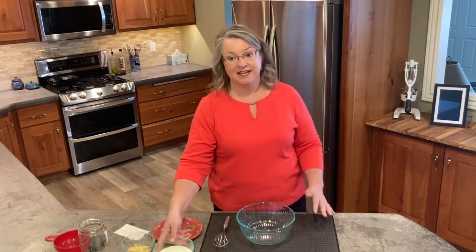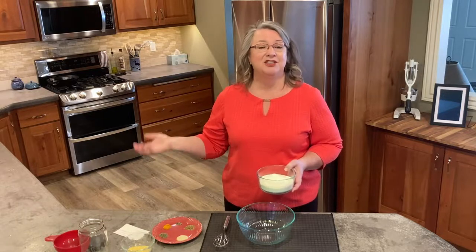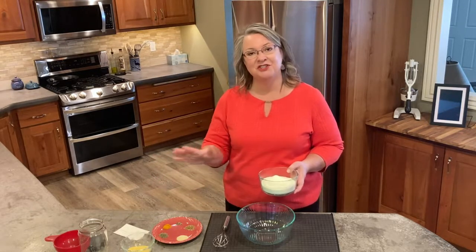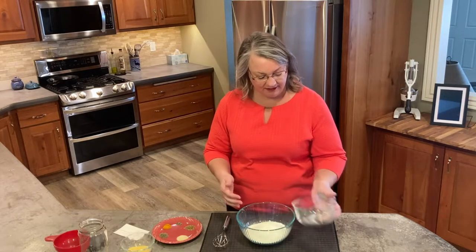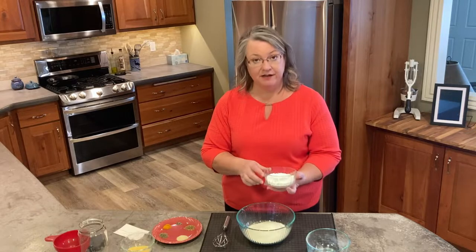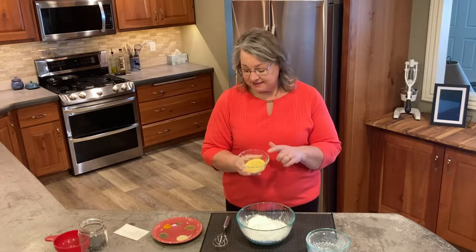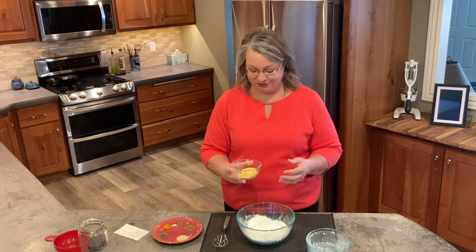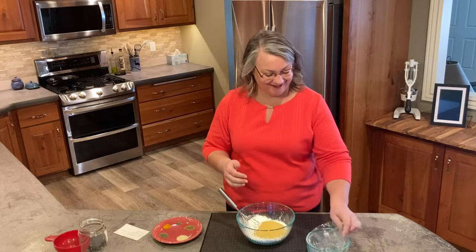All of these things are just pantry items — things you already have in your pantry — so you don't need to make a special trip to the store because you forgot to get cream of chicken soup. There are two cups of powdered milk, then three quarters cup of cornstarch, and then a quarter cup of chicken bouillon. This is actually where you can save so much sodium if you're watching your intake — you can get low sodium, or use your own homemade bone broth, which would be a good choice as well.